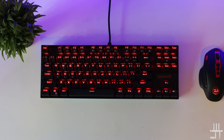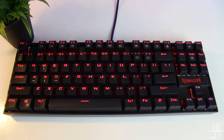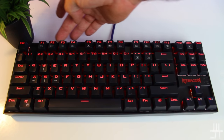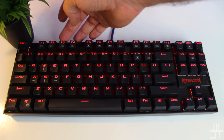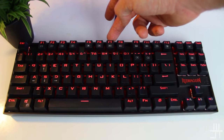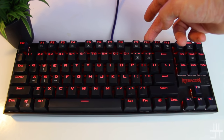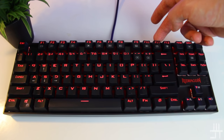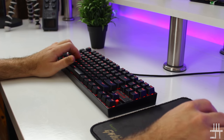Taking a tour of the Camara, starting at the top, you get the standard F keys with secondary functions activated by pressing the FN key with any of the 12 F keys. FN+F1 opens your media player, FN+F2 is volume down, FN+F3 is volume up, FN+F4 is mute, FN+F5 is stop, FN+F6 is previous, FN+F7 is play/pause, FN+F8 is next, FN+F9 opens email, FN+F10 opens your web browser, FN+F11 locks the entire keyboard, and FN+F12 opens the calculator.